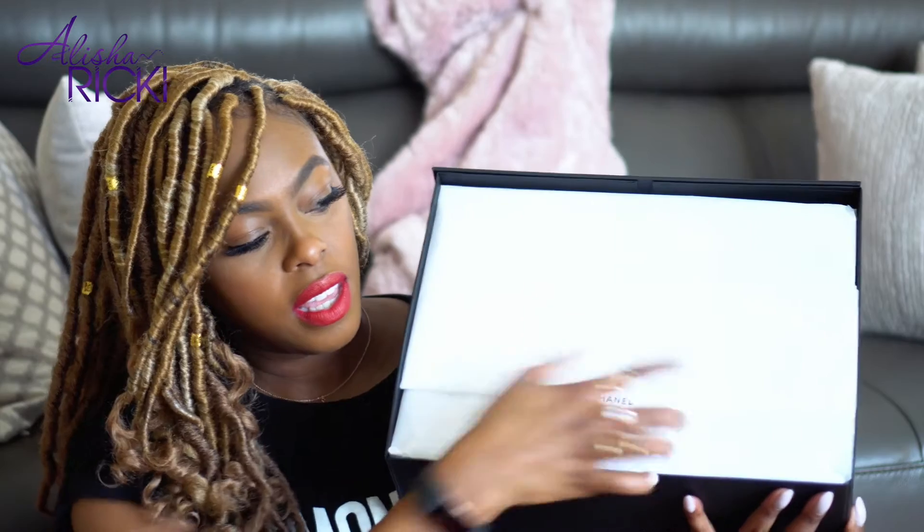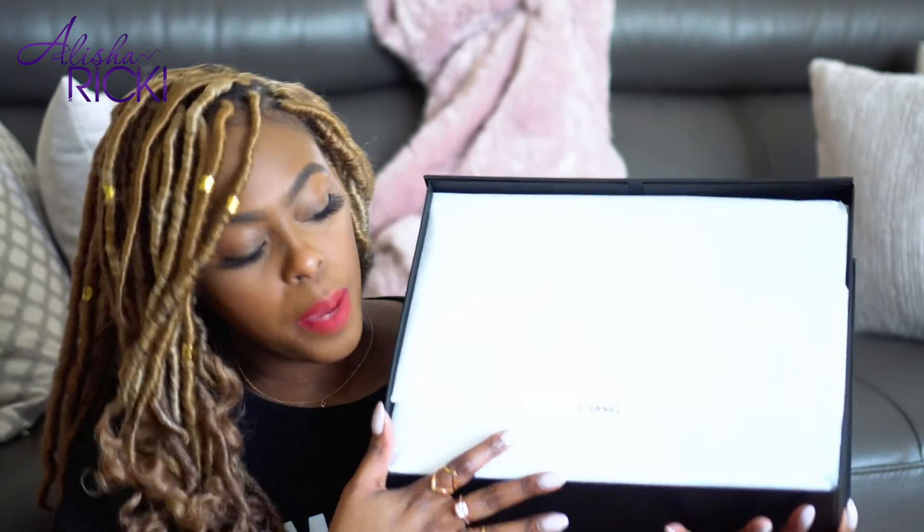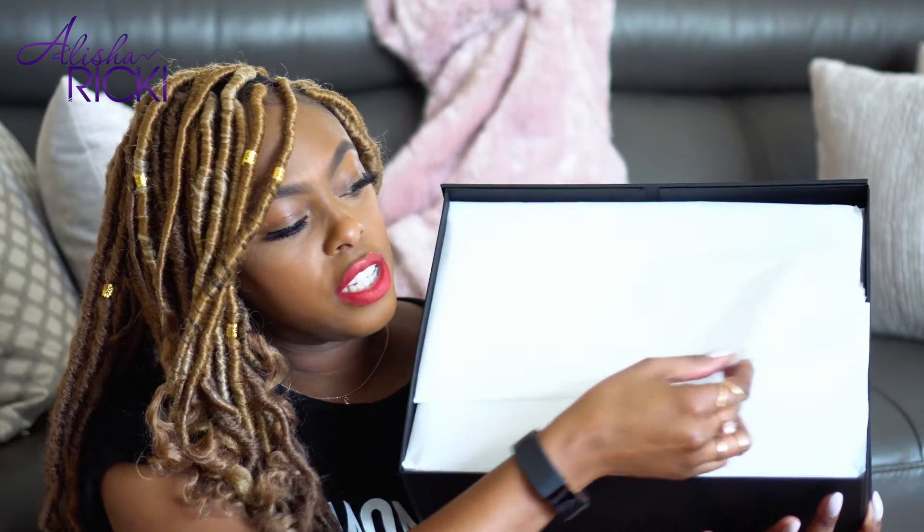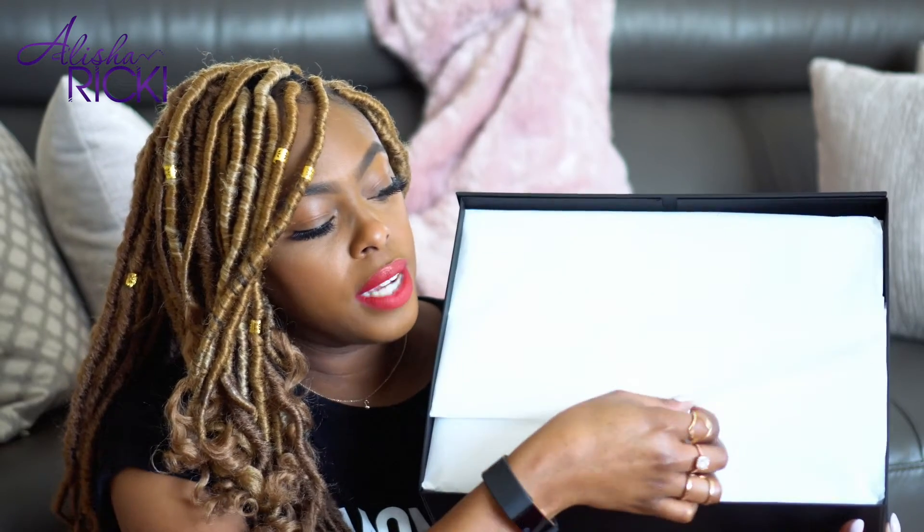Here we go — took the ribbon off. You open it up and there's tissue paper with the Chanel sticker, and the tissue paper itself has the Chanel logo faintly stamped in white all over it. The reason I'm showing all of this is because if you're looking to get a new Chanel bag, I think it's really informative for people to know what all the bells and whistles are with the packaging so you know what you should be looking for.